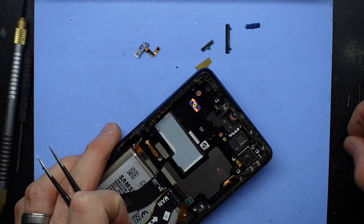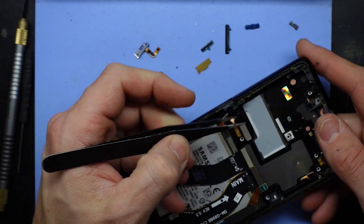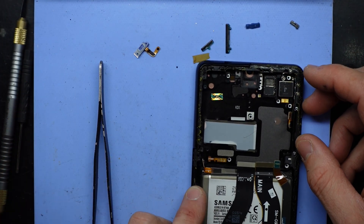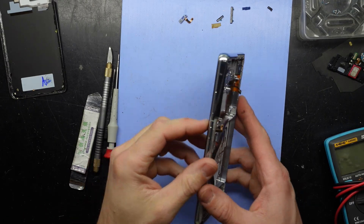That looks very non-replaceable, other than if it's not making contact on these three points. Rather annoying. Let's dig a bit deeper.